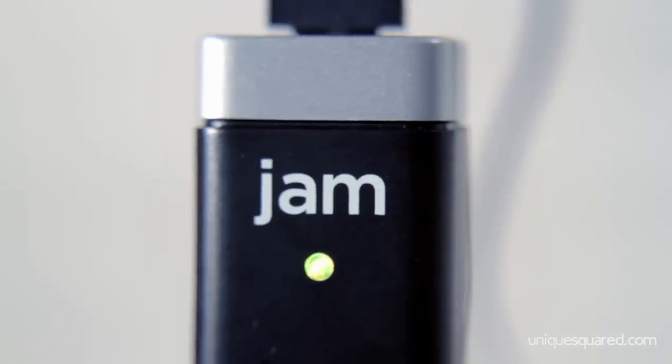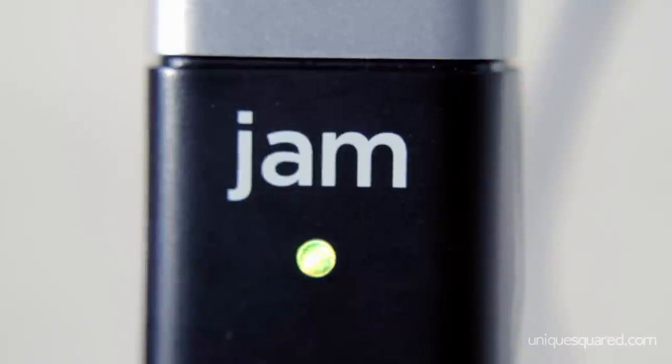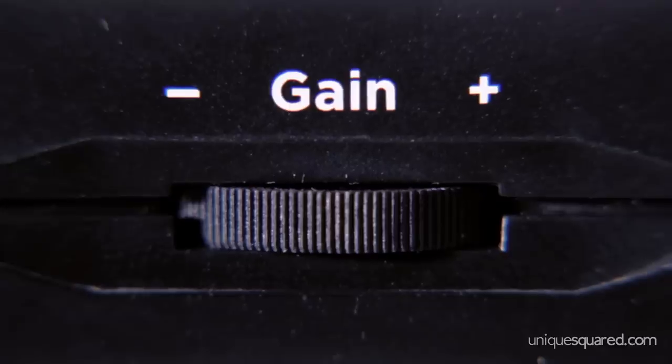One feature that I really like is this LED light that you find on the front. If your levels are where they need to be, this light will be green, but if they're peaking, it'll be red. And then it has a gain knob on the side which will let you adjust your volumes accordingly.